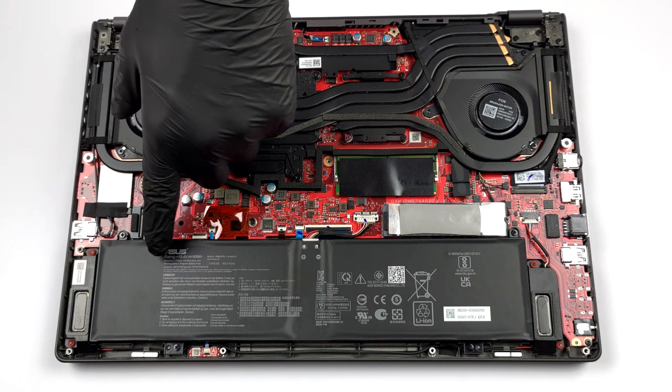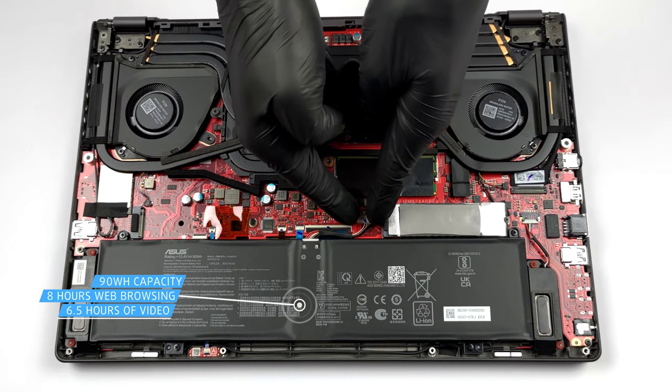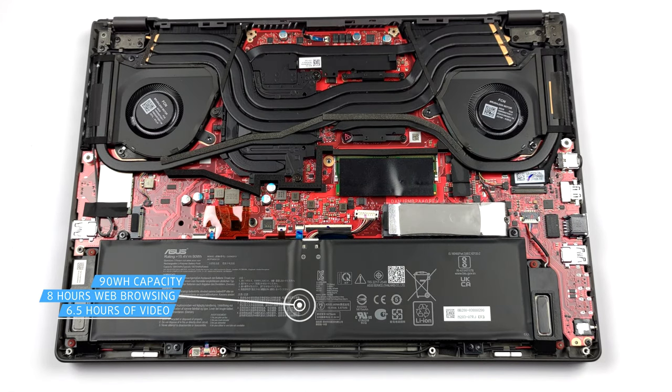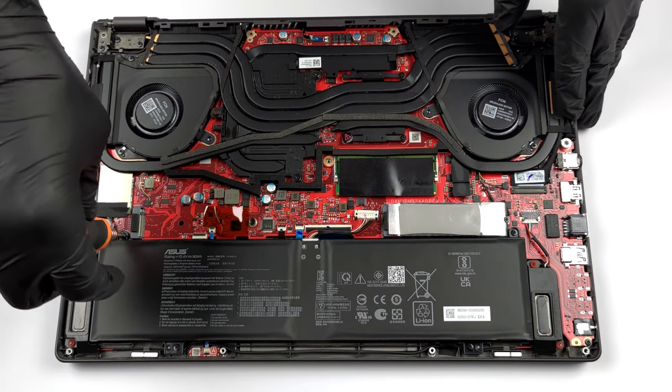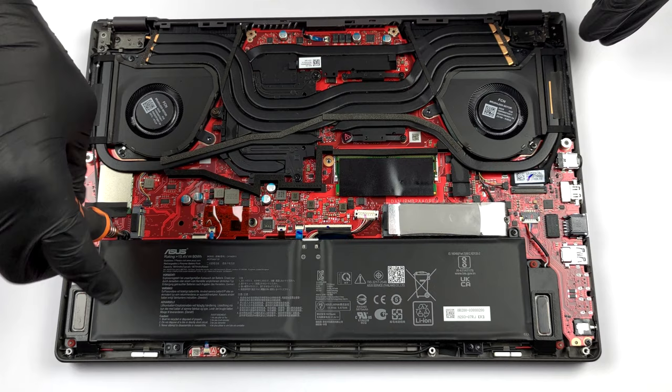Inside, we find a 90 watt-hour battery pack, which lasts for 8 hours of web browsing or 6 hours and 30 minutes of video playback. To continue with the disassembly, unplug the battery connector and undo the four Phillips head screws keeping it in place.